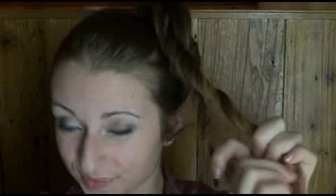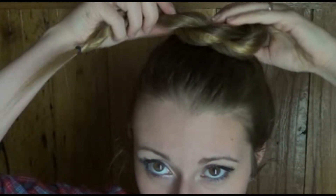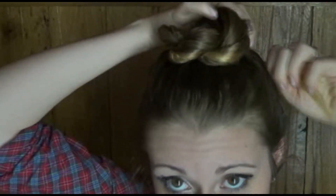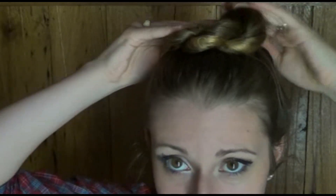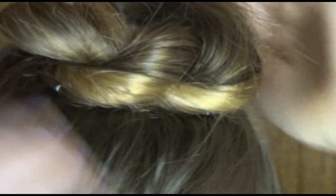Once they're both twisted towards your face, take those sections and twist them away from your face together. When you get down to the bottom, tie it off with an elastic, then wrap it around to form a little bun and pin it in place. Hairspray it for extra security or to help tame flyaways if you want, and that's it.